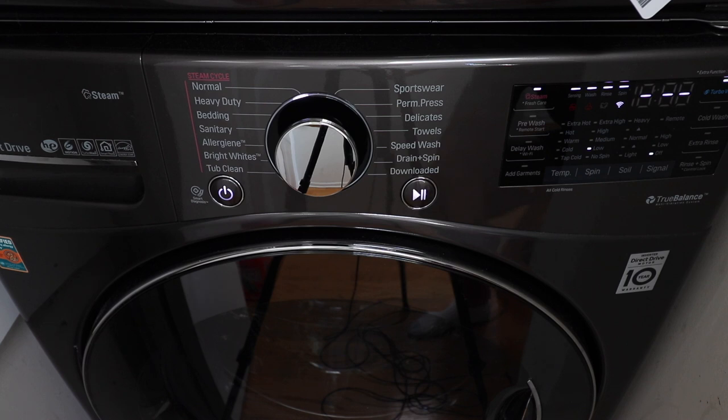The LG washer has an inverter direct drive motor and that drive motor has a 10-year warranty, so LG is backing up their product. If you've got someone in your family with asthma or allergies, this is certified as asthma and allergy friendly. In addition to being a high efficiency Energy Star rated appliance, it uses less water and electricity to get your clothes clean. I've been very happy with how it gets stains out, and using the steam cycle really does help get stains out of fabrics. I've also noticed that whites come out really white — when I put it on the bright white setting for linens, you get really nice, clean white sheets.